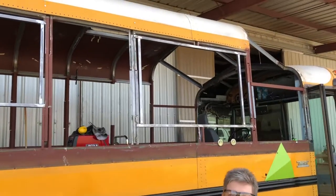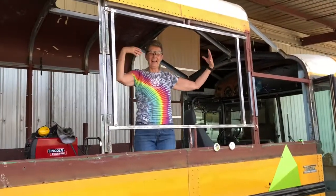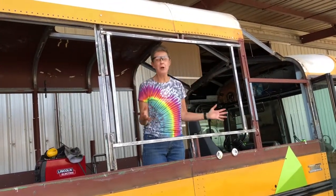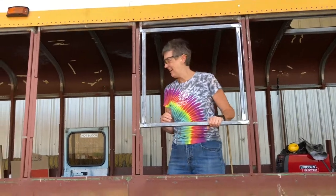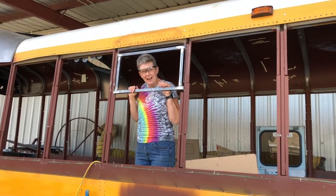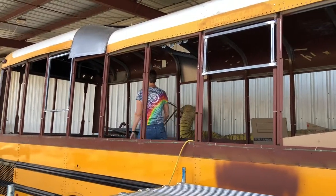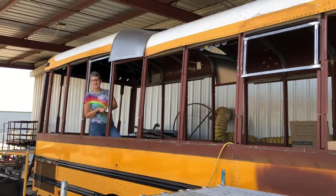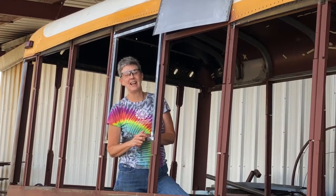We have window frames on this side of the bus! This is the living room — big, nice, open window. Kitchen and living room area for prepping food or whatever else. There's a bathroom window for ventilation, and the back cabin shower is right here. And this is our bedroom window. We have all the windows on this side of the bus framed out — that's so exciting!